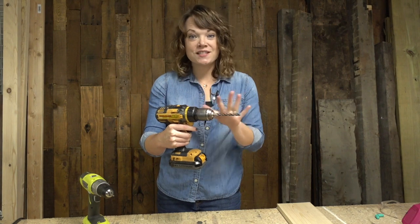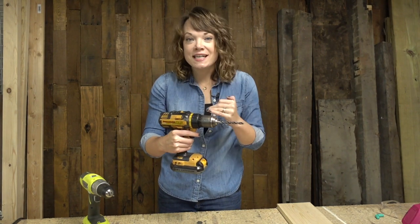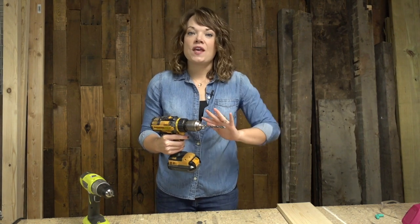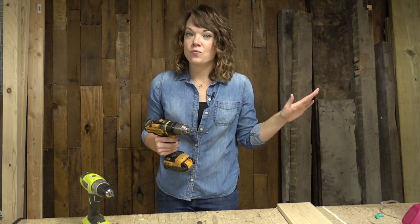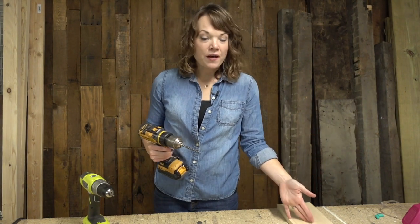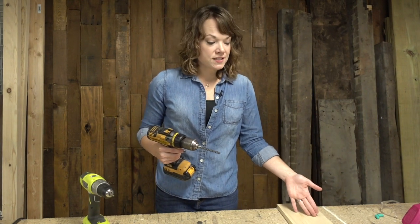That's really all there is to the technical part of a drill. Keep in mind that these are fantastic to have for so many home DIY projects — everything from hanging a picture on the wall to building in your workshop. Let me just show you how these work when we're drilling a hole in the wood so you can see it in action.